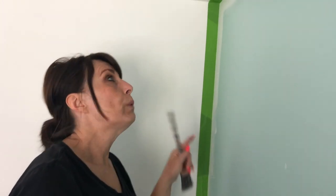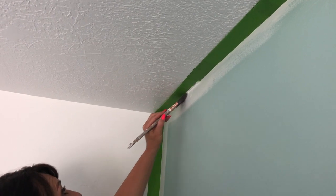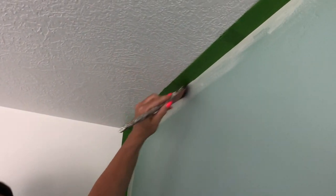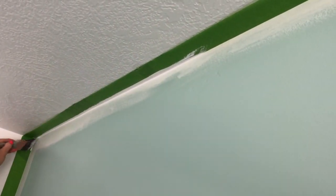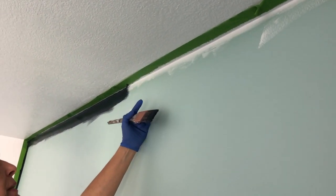We have the entire feature wall masked off. Because of this textured ceiling, we're going to seal the edge of the tape with the same paint color we used on the ceiling. We'll place a little bit of that same color right along the edge of the tape — just a thin bit. If it does bleed against that textured ceiling, it will bleed onto the white ceiling, so white goes onto white and it will not show. Once this dries, we'll come and paint our feature wall.